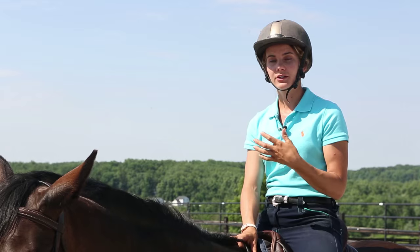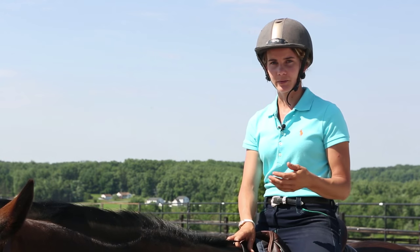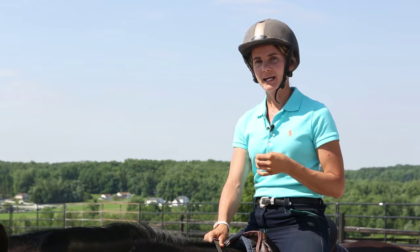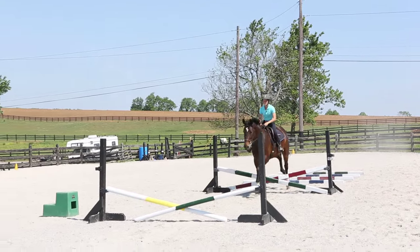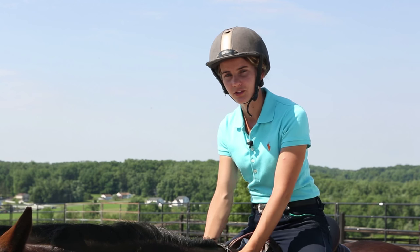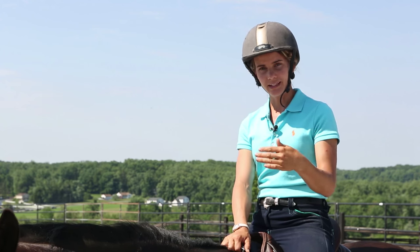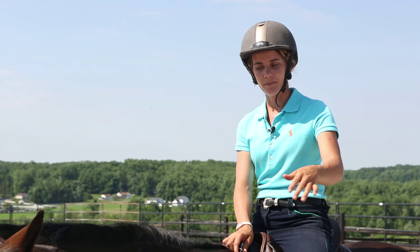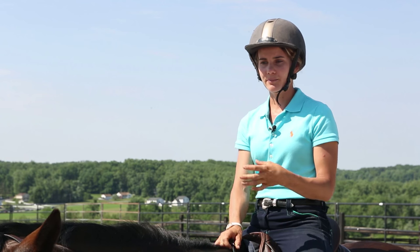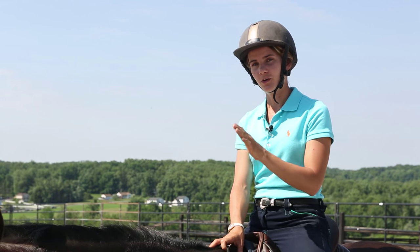After trot and canter poles, I start building up to jumps — usually beginning with trot poles going into a small cross rail. Once the horse is comfortable and maintaining straightness and steadiness, I slowly increase the height. I then add a jump one stride after, then increase the number of strides so the horse is trotting in and cantering out. This is one of my favorite ways to introduce cantering to a fence — building a little in-and-out using grids so the horse can learn through repetition.